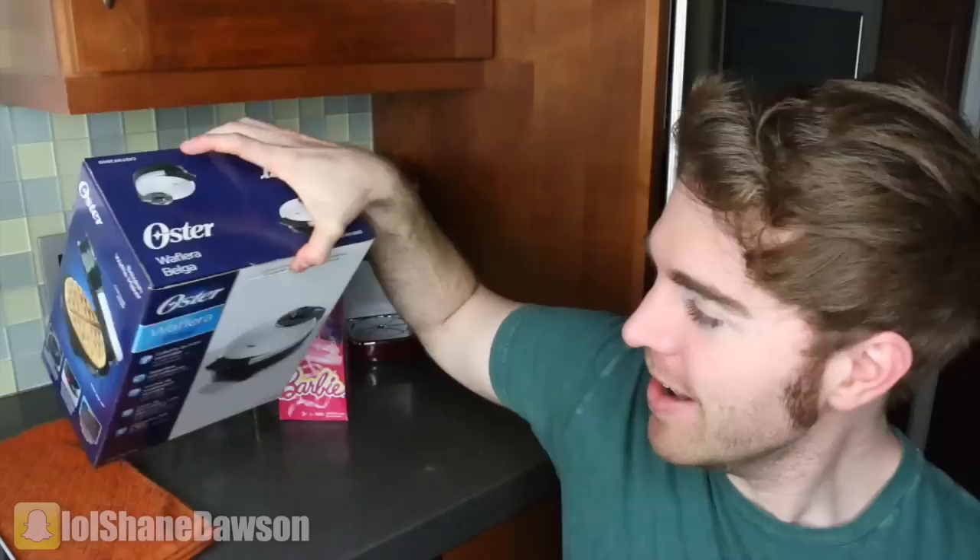I bought a fucking waffle iron. Why? Not because I want to make waffles. What am I, IHOP? No, I don't hop, I drag. In all honesty, I meant drag as in I just drag my fat ass around everywhere. But enough about my fat ass, let's talk about cooking with a waffle iron. I'm not going to be making waffles — I'm going to be making things into waffles.